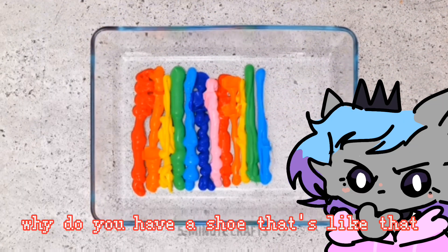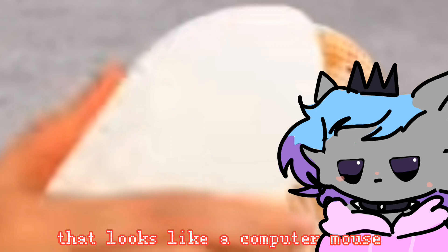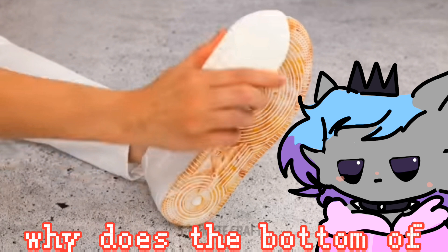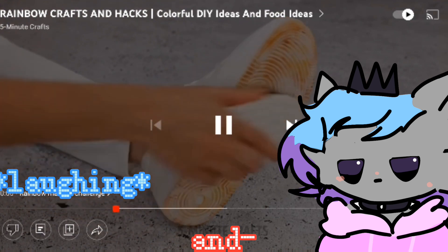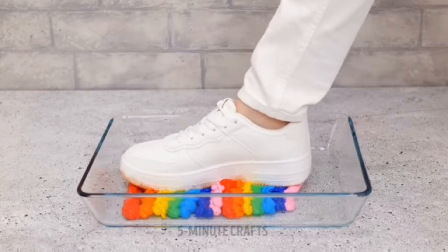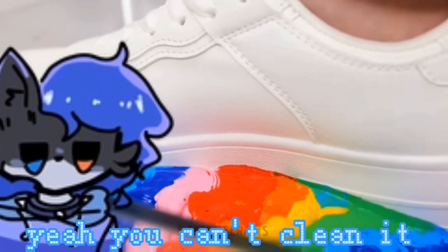That looks like a computer mouse for one, and two — why does the bottom of your shoe look like that? What were you stepping in? Why is your shoe that color? And you're gonna step in the paint? You can't clean it, so you're gonna make it even more dirty.